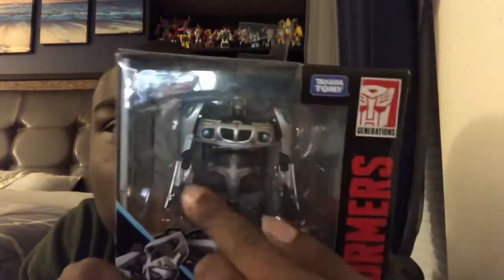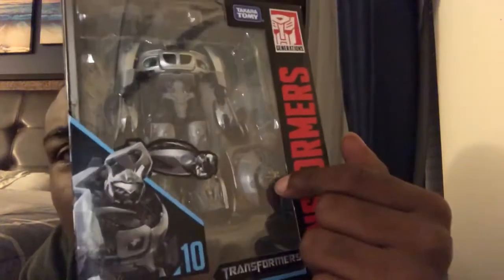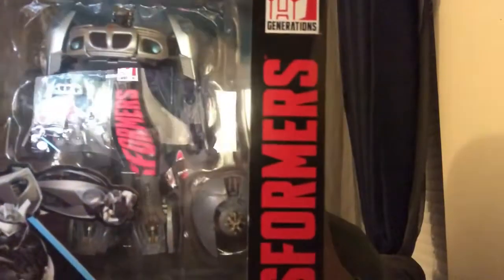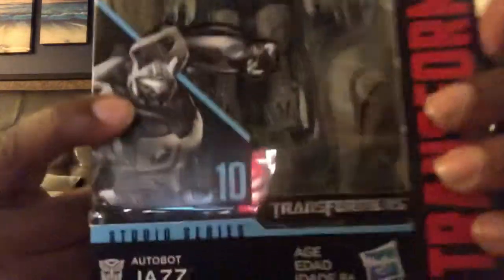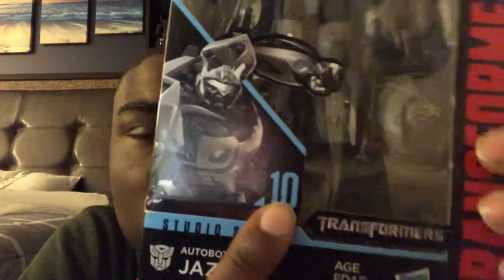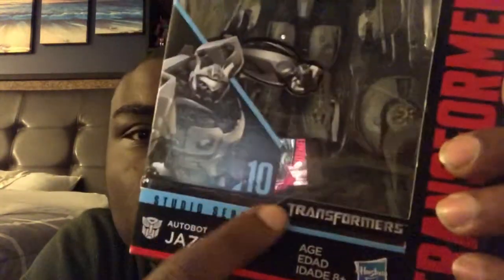For the package, there you got that open window of Jazz inside the package. And then you got his weapon — like his gun shield, or I don't know what kind of weapon this is that he has in the movie. I think it's some kind of gun shield or something. And then here's the pose of Jazz. He is number 10 from Transformers 1, from 2007, from 11 years ago.